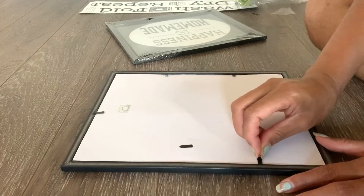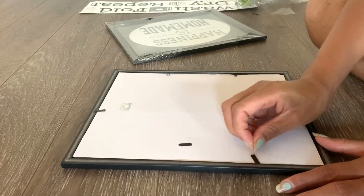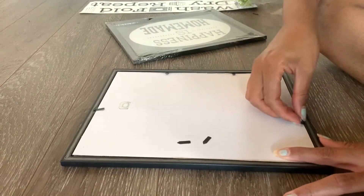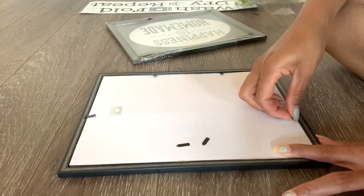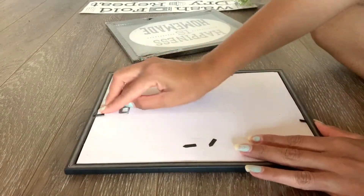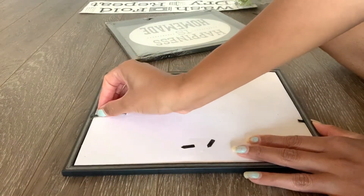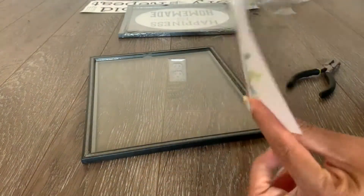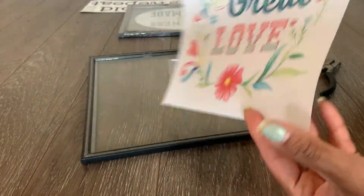I want a white background in my frame, so I have to remove everything from inside — the nails and the packaging — so I can take out the painting. Now I'm going to remove the packaging, and as you can see the top layer is just plain cardboard, and then I'll remove the printed sign paper as well.